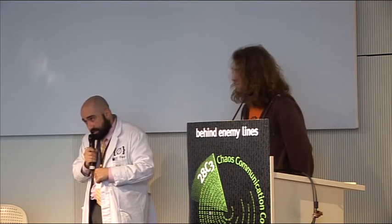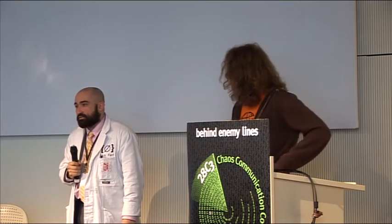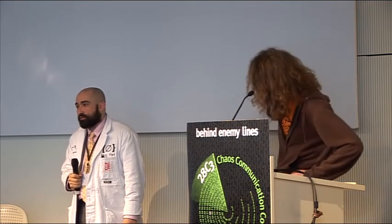It's also really easy during your presentation for the microphone to get further and further away from your mouth.